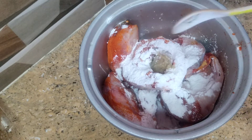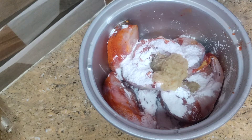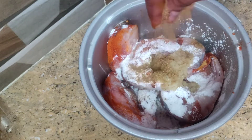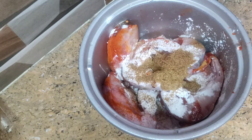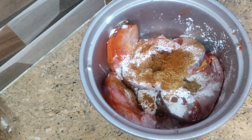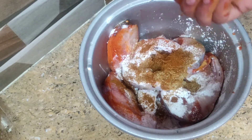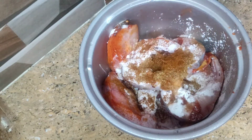Again, we will add 2 spoons of corn flour. I am going to add 2 spoons of corn flour, and then 1 teaspoon of corn flour. I am going to add 1 teaspoon of wheat flour.